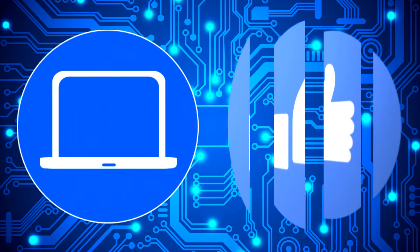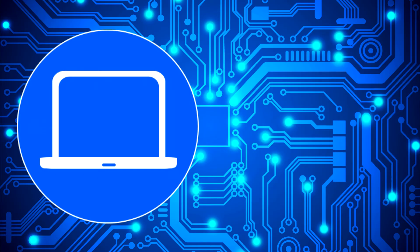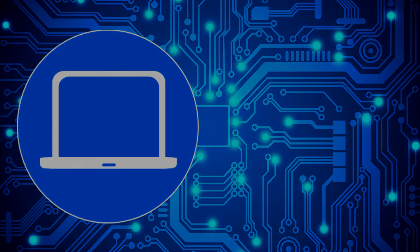Thanks for watching. Don't forget to like and subscribe if you enjoyed this video. Check out this playlist to watch other tutorials for your laptop, and click here to find parts for your laptop at PartsPeople.com.